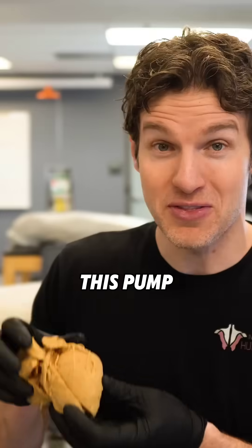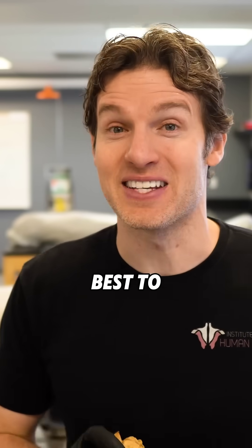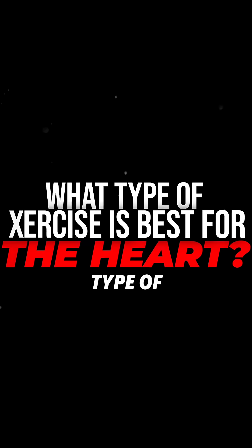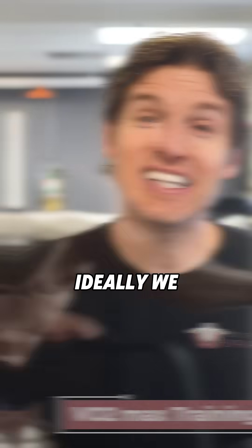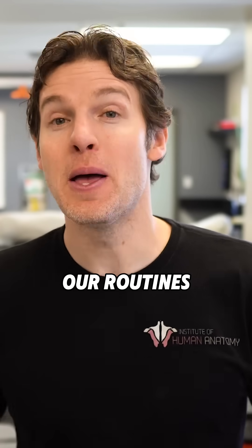So clearly this pump, the heart, has quite the important job, and we should probably do our best to take care of it. But what type of exercise is best for the heart? Ideally, we would incorporate both moderate and high intensity cardio into our routines, but today we are going to focus on the higher intensity VO2 max training.